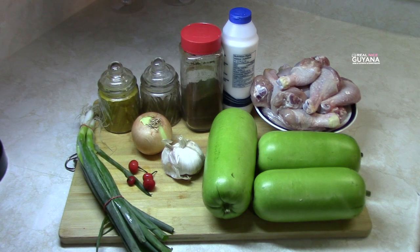Hey guys, Realized Amal here. Welcome to another recipe on Realized Guyana.